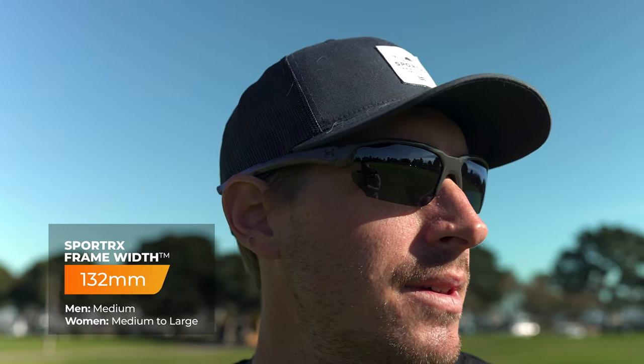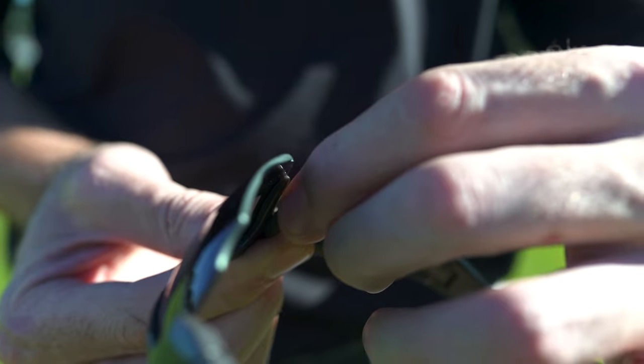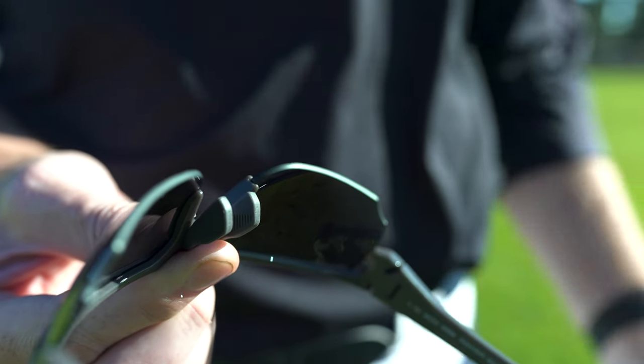SFW of 132 — this is going to be a men's medium or a women's medium. It fits a little bit snug on me; I'm a 136, so it's good to know. It's got a nice wrap, it's going to stay in place, and it definitely has tacky material in the temples and nose pads, which are adjustable. So it's going to give a nice custom fit.